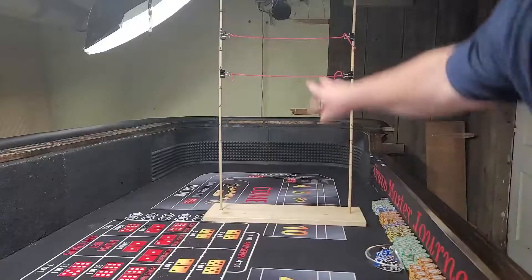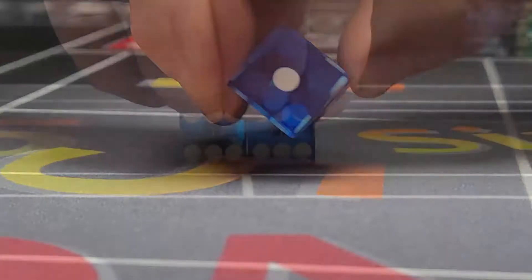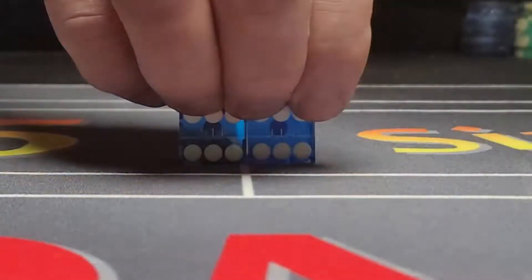Your goal should be to easily and smoothly launch the dice into orbit and throw them to the other end of the table — but what exactly does that mean? The first thing you want to do is secure the dice in a proper dice grip and use a desired, proven dice set. Then you want to throw or launch the dice, and I'm going to give you some guidelines in this video on how to do that.